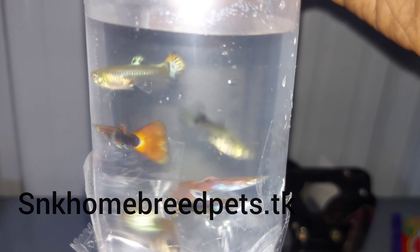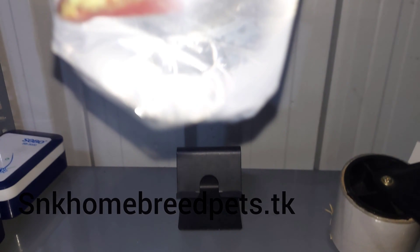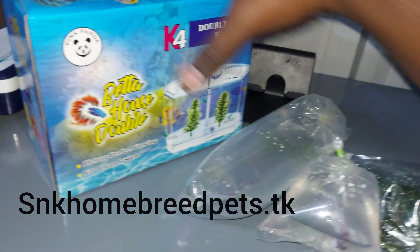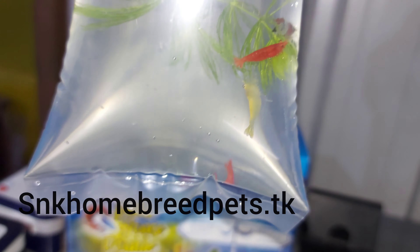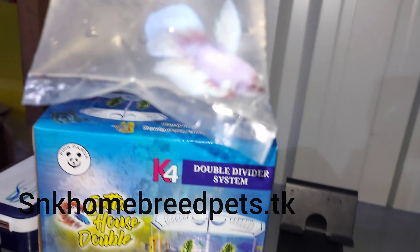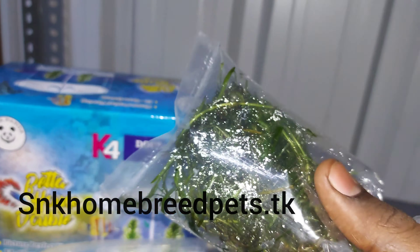3 male, 3 female. This fish will be 1 male, 3 female. It will be 1 male, 3 female, 5 female. The fish will be 1 male, 3 female, and the fish will be 2 male, 3 female.